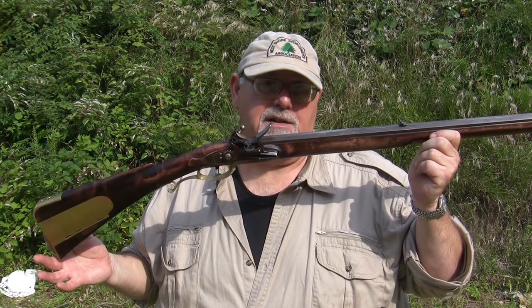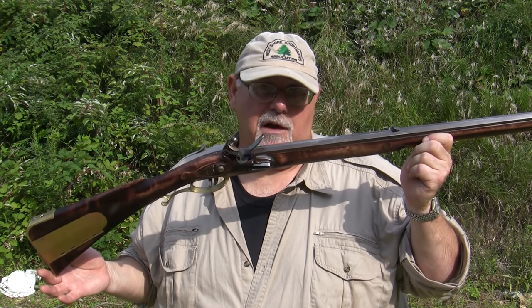Hi, I'm Mike Bellevue, and today I'm out at the West Shore Sportsman's Association to take care of another subscriber's request. I've had several requests to show how to sight in a muzzleloading rifle, and that's what we're going to do today.